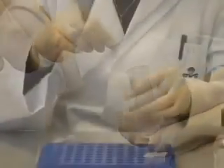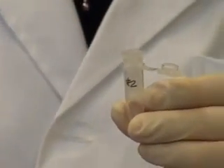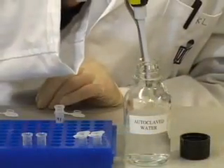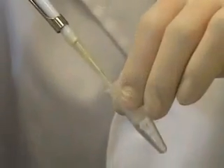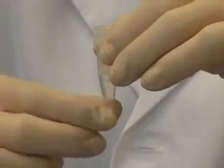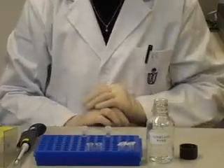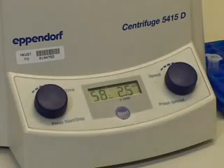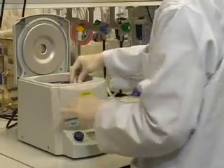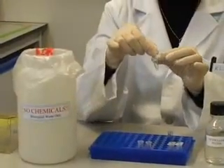Transfer the spin column to a clean 1.5 mL microcentrifuge tube. Add 50 µL of nuclease-free autoclave deionized and distilled water to the spin column. Stand for 2 minutes, then centrifuge at maximum speed for 1 minute at room temperature. Collect the plasmid DNA eluted from the column.